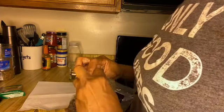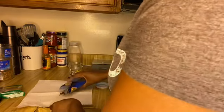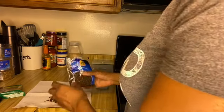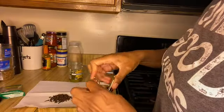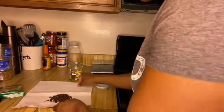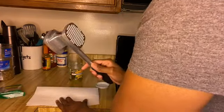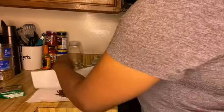Now I'm going to pour some clove on this paper towel. It's up to you how much clove you want to use, depending on how much oil you have. Now I'm going to use this meat tenderizer to try to break the clove into smaller pieces.